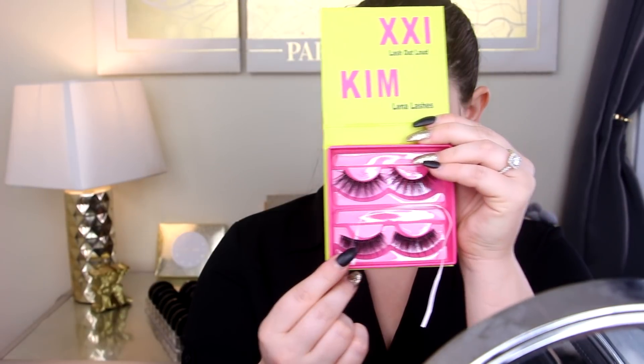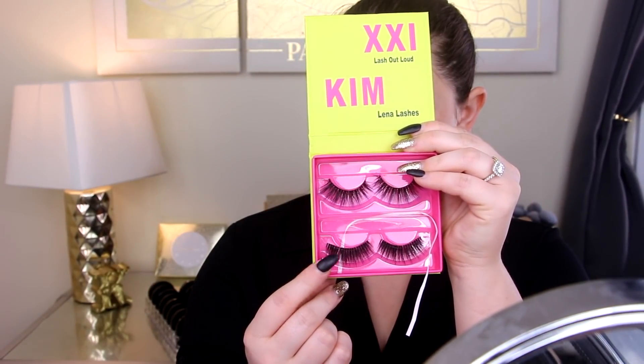I don't want my lashes to look ridiculous. These are Lena Lashes in the style Kim — I really wanted to use the top ones but they have blue in them, so that's not for today. I'm putting these on with some House of Lashes lash glue and my lip fuller enhancer as always.